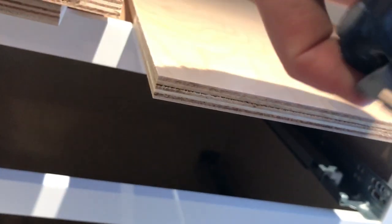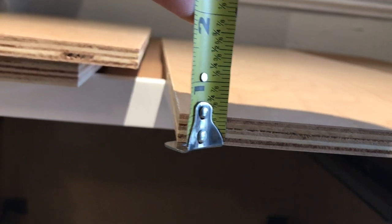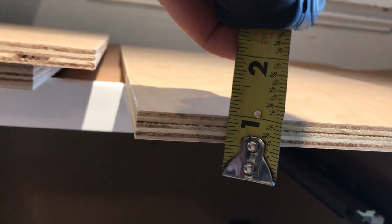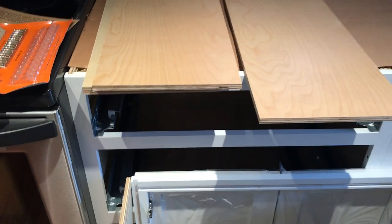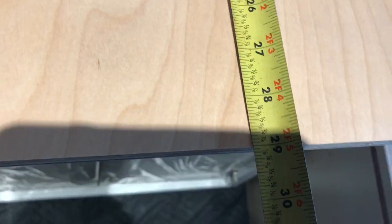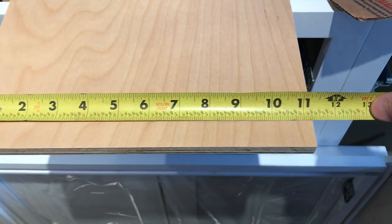I also want to make sure I get the exact same thickness plywood. This appears to be less than half an inch — it's a sixteenth less than a half inch, so 15 sixteenths is the depth of the plywood I'm going to be looking to get. I want to make pieces that are the exact same width, which is 29 inches — that's one inch less than the width of the cabinet — with a depth of 25 and a quarter inches to make my 26-inch deep cabinet.